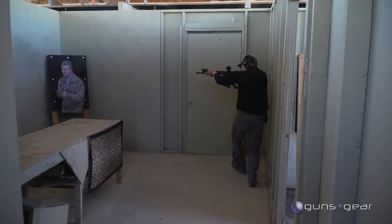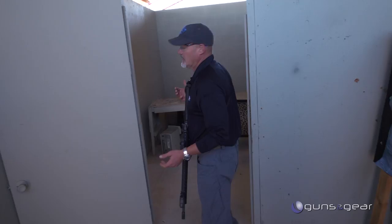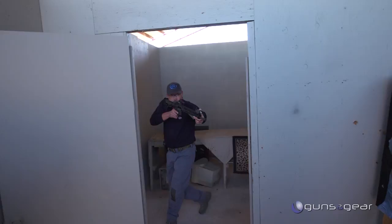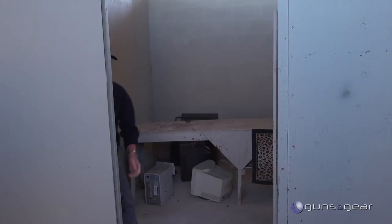You may see CQB in movies a lot, but for home defense we're not doing that because we may be by ourselves. It's a much slower, more methodical process — I'm going to pie this room off so I can handle any threat I see. I've cleared 90% of this room except for the dead space. If I don't have a reason to go in, I won't. I'm not flowing through the house — I'm either going to a safe room or getting out.